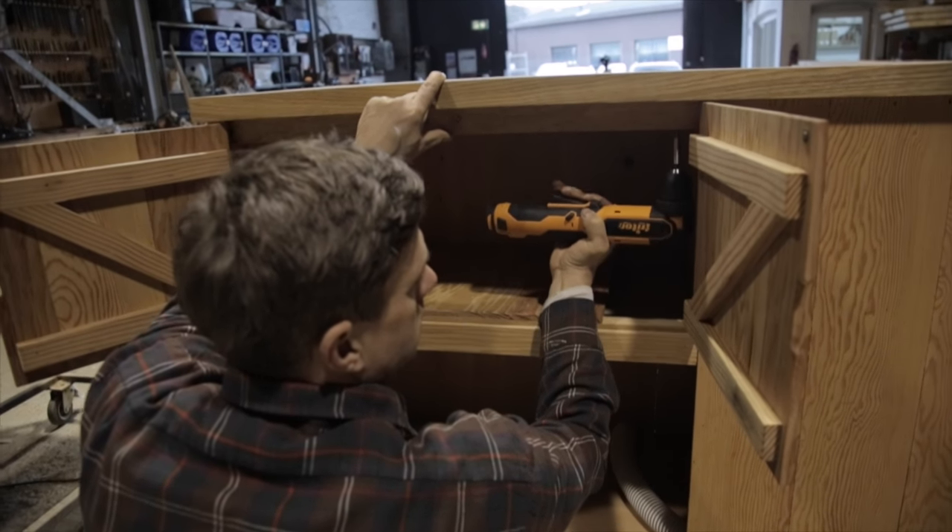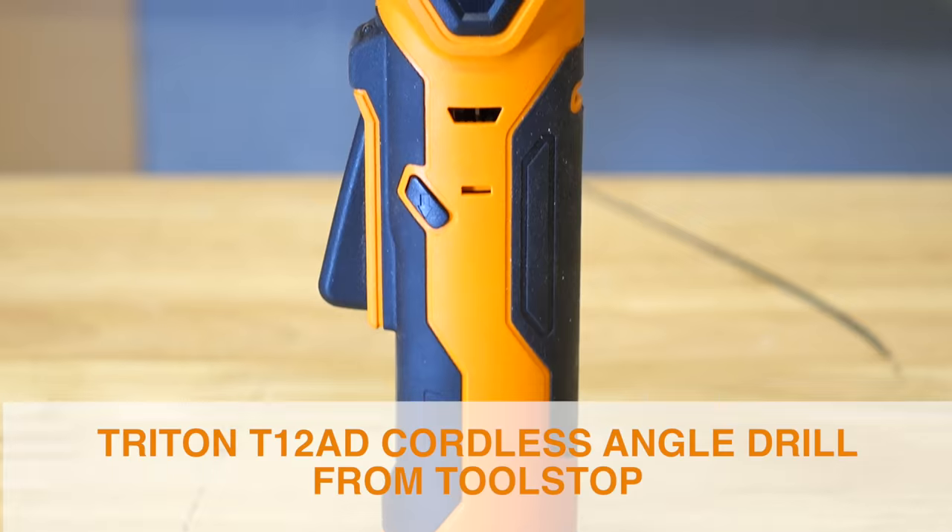It's the ideal tool if you're doing cabinet fitting, kitchen fitting, or you need to work in a restricted space.